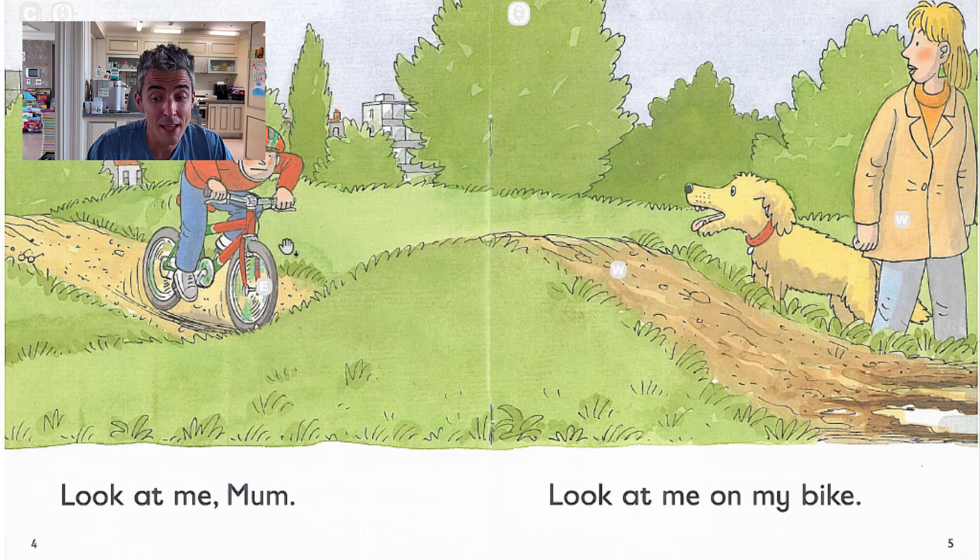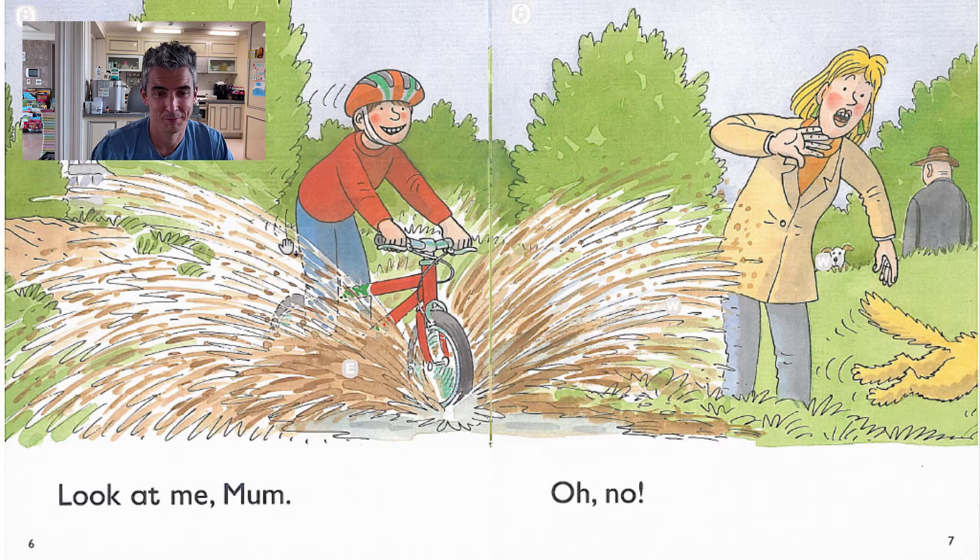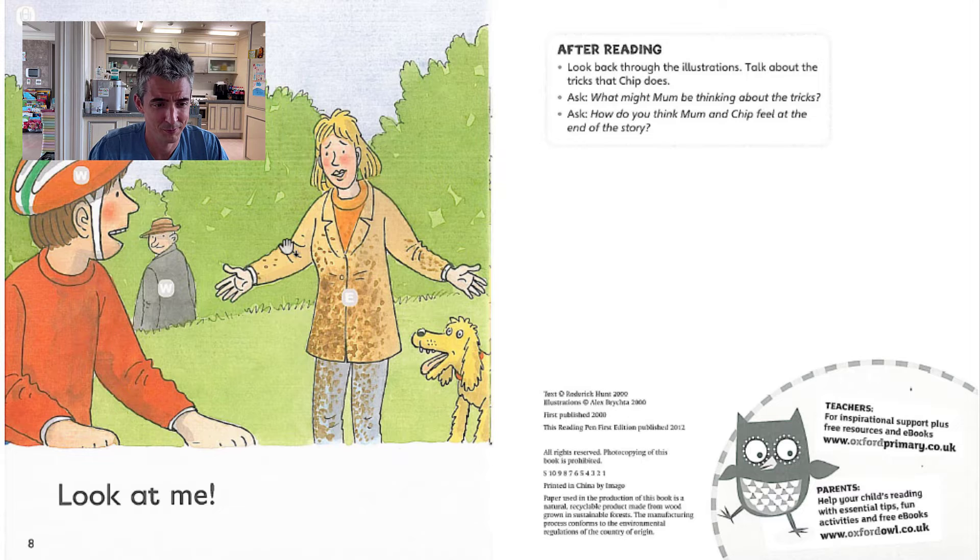Look at me on my bike. Look at me, mum. Oh no! Look at me.